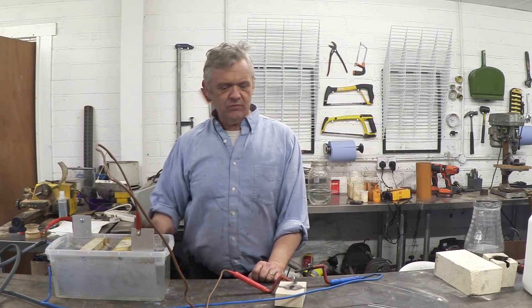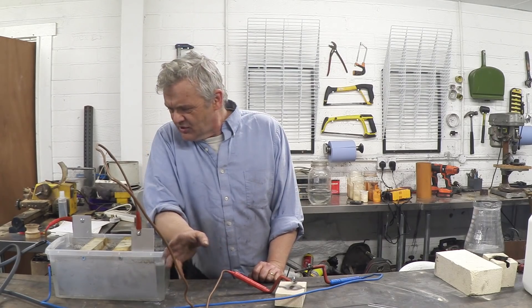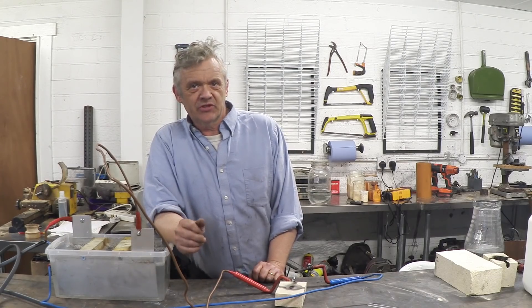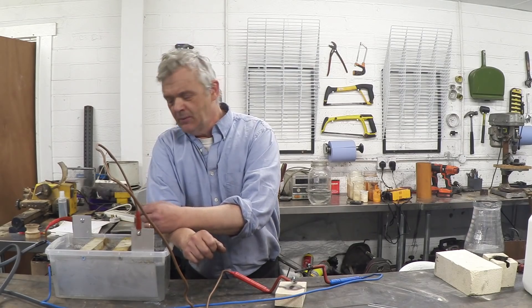In a previous video we made this thing which we used to run an arc furnace — I think the video is called 'melting metal with water.' What it actually is is a liquid rheostat, or if you like, a liquid variable resistor. In this form it's fixed because we screwed the plates down, so it acts as a current limiting device.